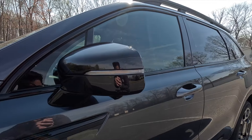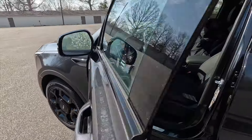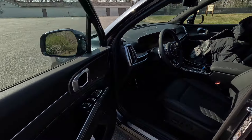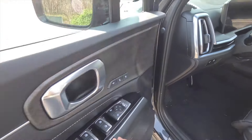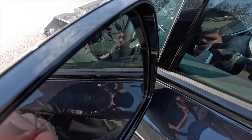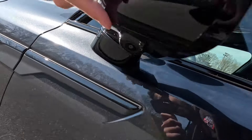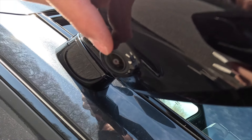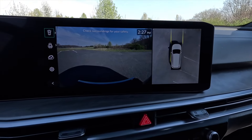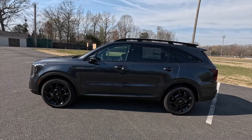You get gloss black mirror caps with integrated turn signals. As standard, these side view mirrors are heated and power folding with memory settings — the vehicle memorizes both your driver seat and side view mirror settings, with two memory positions. Blind spot monitoring is on the upper left of the driver-side mirror and upper right of the passenger-side mirror. At the bottom of both side mirrors is a camera that works with the blind spot view system and the 360-degree view camera system, very helpful when parking in tight situations.